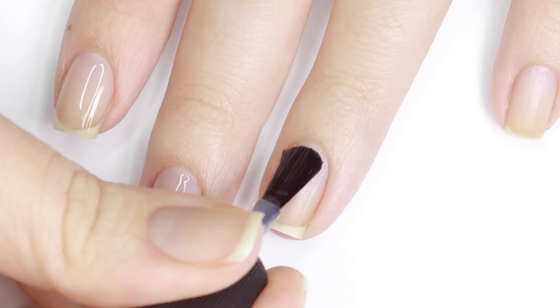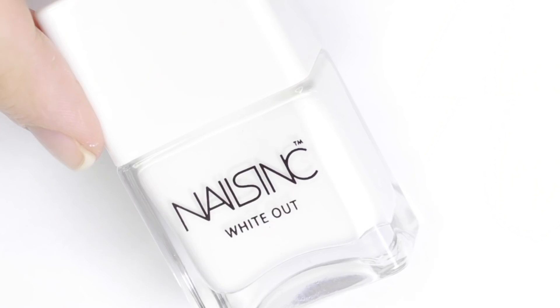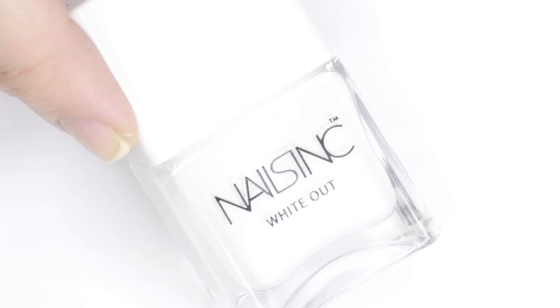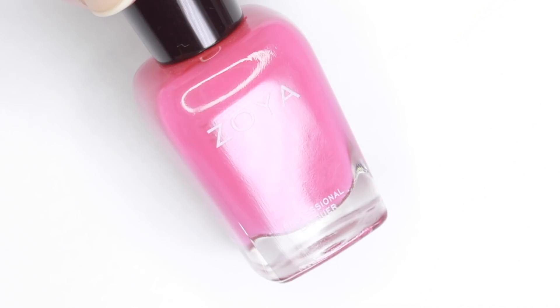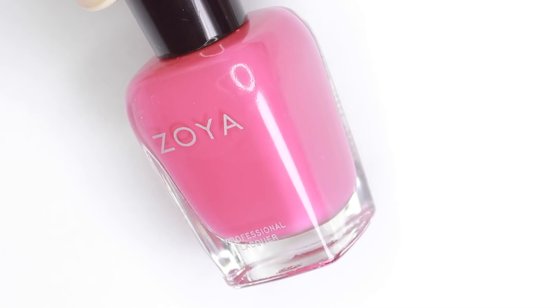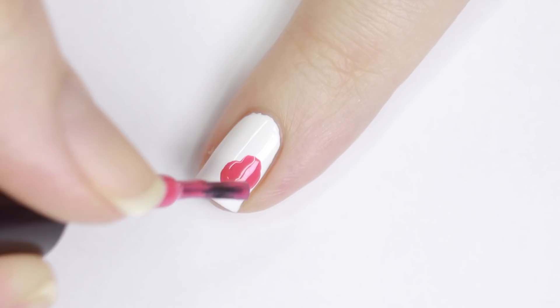Before we get started on any of these nail designs, it's always best to prep your nails with a layer of base coat — this will help your manicure last longer as well as protect your natural nails. For this first look, I'll be using a white nail polish and applying two coats until it's opaque. Next, using a hot pink polish, I made a sort of blobby circle shape on my nail — this is going to be the base of the rose, so you don't want the edges to be perfect.